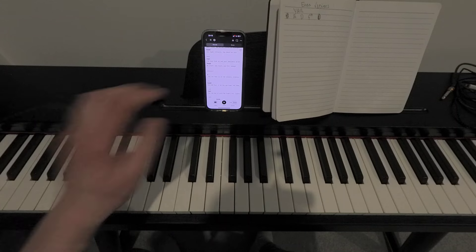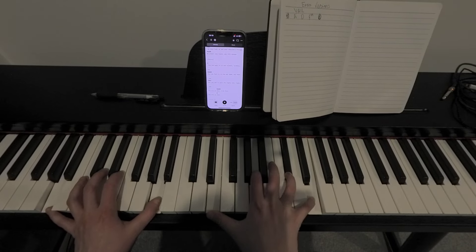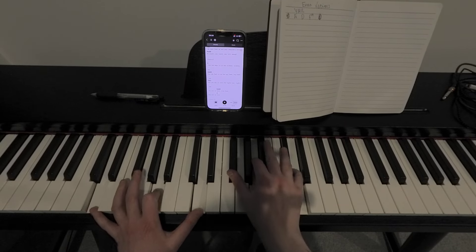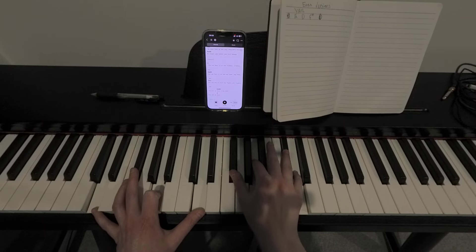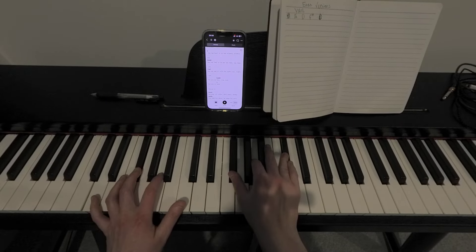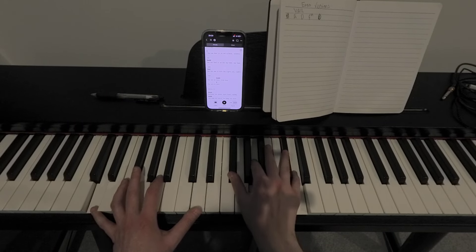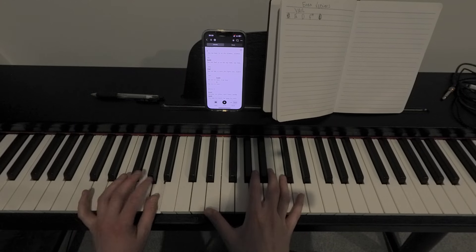And I went into the chorus, which is the same four chords. I can hear it in the silence, silence — you, you, you. You can feel it on my way home, way home — you, you. You can see it with the lights out, lights out — you. We're in love, true love — you, we're in love.